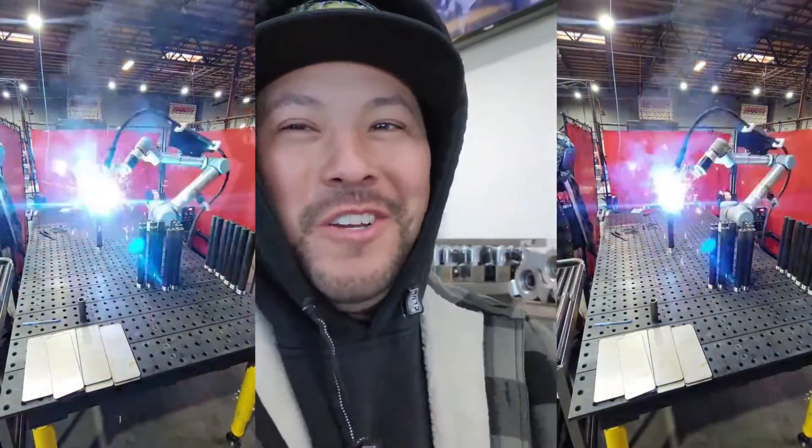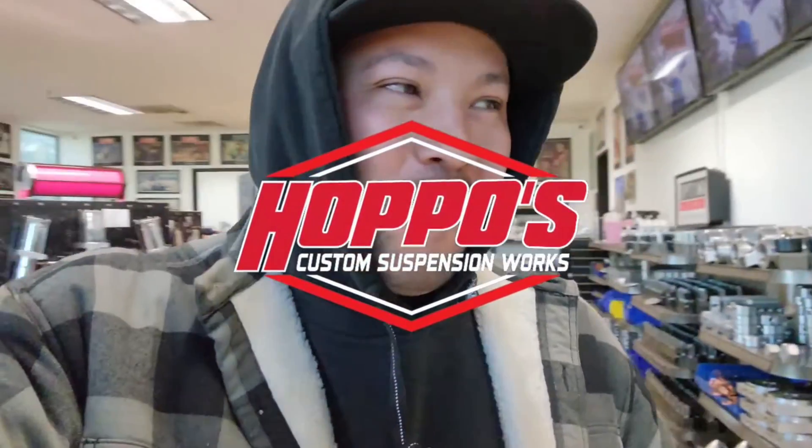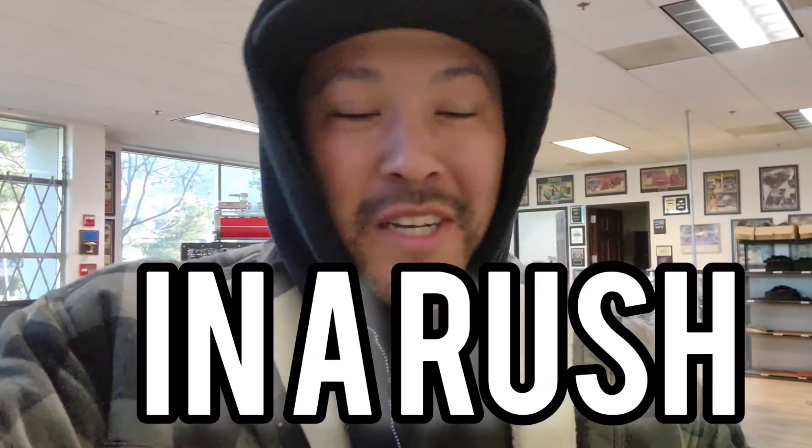What's up and good morning guys, how are you? Alex here from Hoppos with another video. Today we're starting off in a rush because what this video is about is actually already here — we just did something and there might be a new toy showing up right now. I saw a big rig show up. We got Vic over there unloading — let's go take a look at what it is.